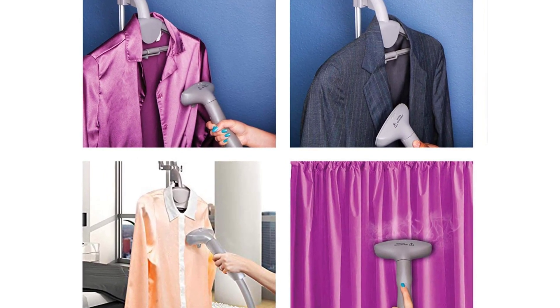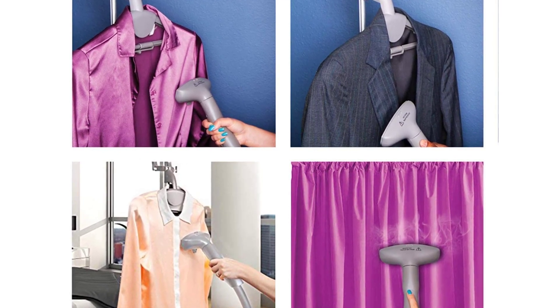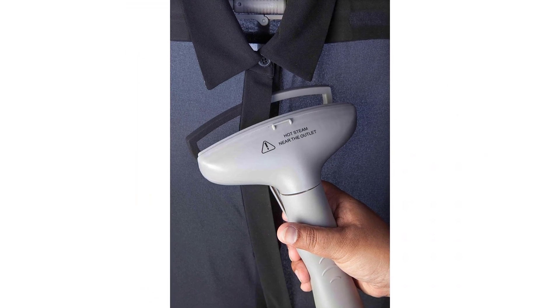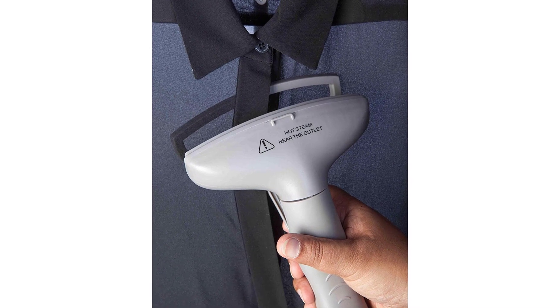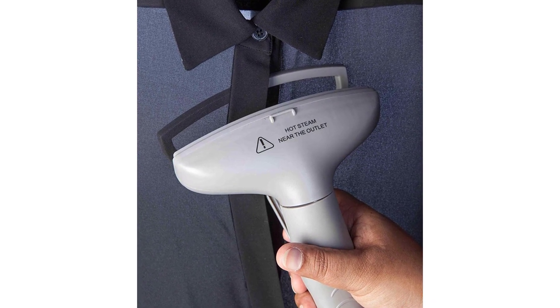30% heavier-duty cast aluminum heating element allows a full five-year warranty — five times that of leading competitors. 100% money back: when you order your garment steamer today, you're protected by a no-questions-asked 30-day money-back guarantee and world-class customer service. Works well with most ironing boards.